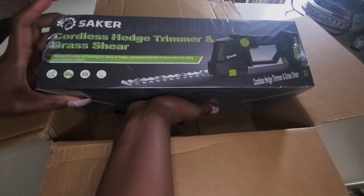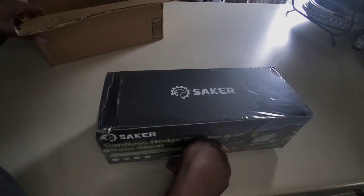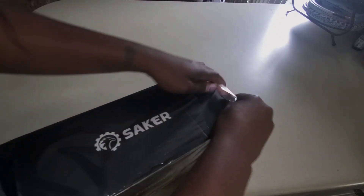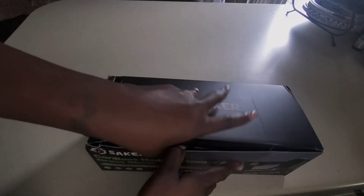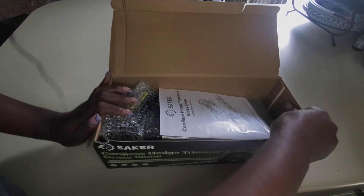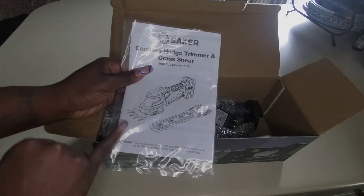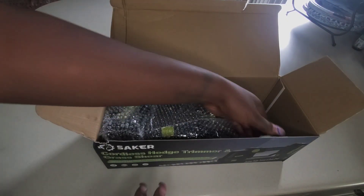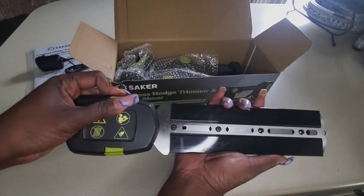This is the cordless hedge trimmer grass shear. I have another video and I will put that up above, and I'll also put it on the end — Saker's cordless chainsaw. Let me tell you, that little thing is bad, and I'm so glad to have the opportunity to review this because the other one was just so nice. I think I have the perfect project for it. So here is the hedge trimmer and the grass shear.